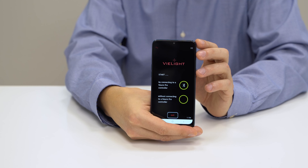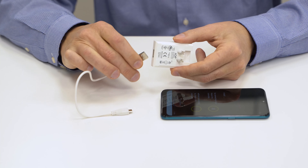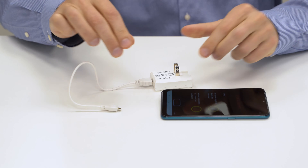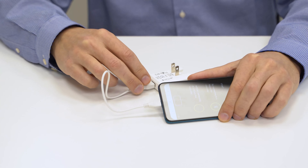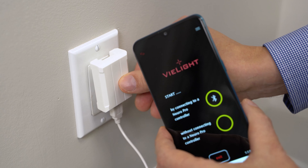The provided smartphone is the GUI to control the application devices. To charge the device, plug the USB connector of the smartphone charging cable into the USB port of the power adapter. Plug the micro-USB connector of the smartphone charging cable into the micro-USB port of the smartphone. Plug the power adapter into an electrical outlet.